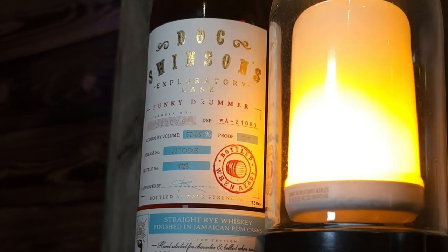What's up, Doc? Doc Swinson's. So this is called the Funky Drummer. This is their Exploratory Cask series. It's a straight rye whiskey finished in Jamaican rum casks, bottled at 105.3 proof. I know they have a regular rye offering that's in rum casks as well, at least I think they do. And so I'm not sure what the difference is.